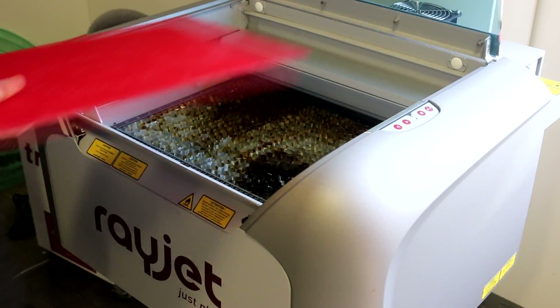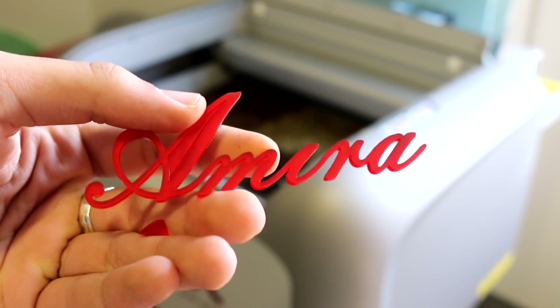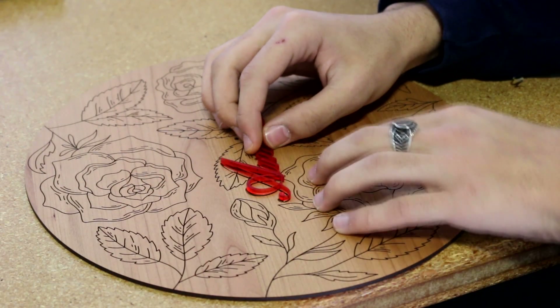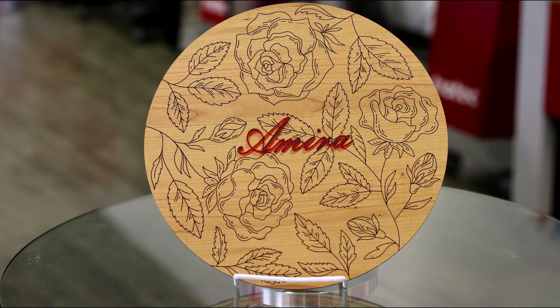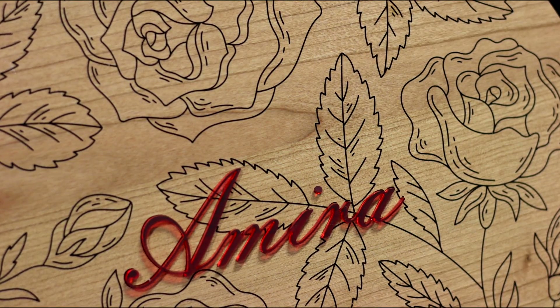After figuring out the settings and seeing that the prototype looked good, I added a little engraving in the middle of the design with my mom's name. I then cut out my mom's name on a piece of acrylic which I put into the engraving. It looks good and my mom would be happy to get it.